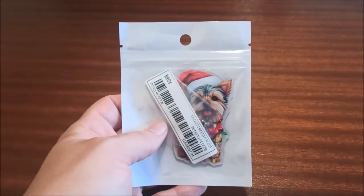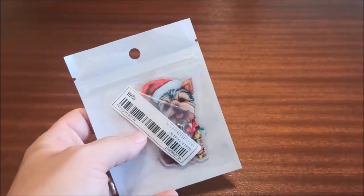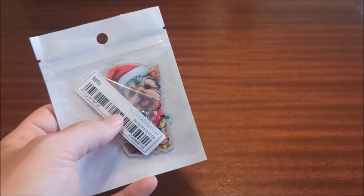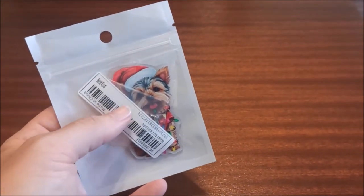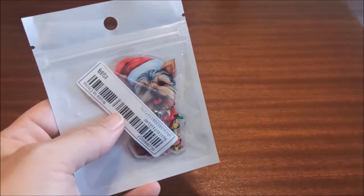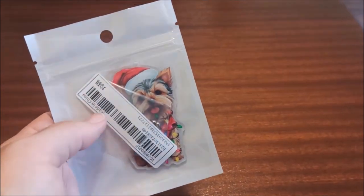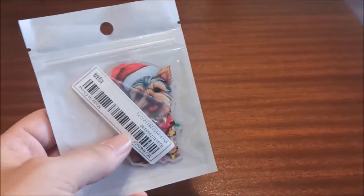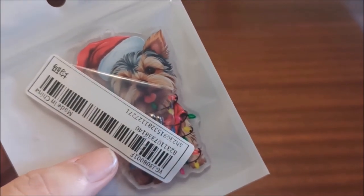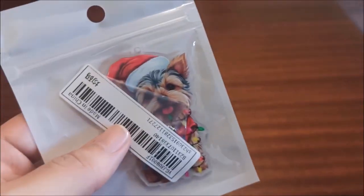This is a Christmas tree ornament we got for Bella's sister, because they have three Yorkies and like to get a new ornament every year for their tree. They got a real tree this year, so we thought this would be perfect to honor their three cute little Yorkies. The quality looks really really good on the image. We don't want to open it — we want to give it to them personally.